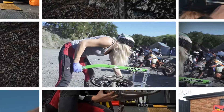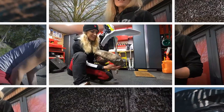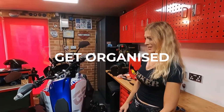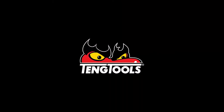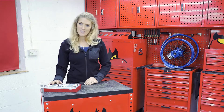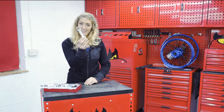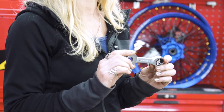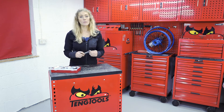This is a set of 10 ratchet spanners, and there is something special about them — they are stubby. These are ideal for access points in tight areas; we've all been there where we're in a tight space trying to get a bigger tool in.